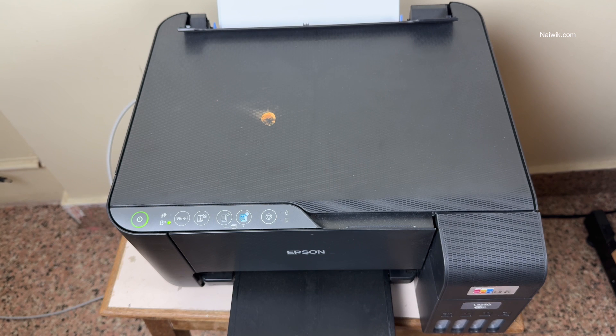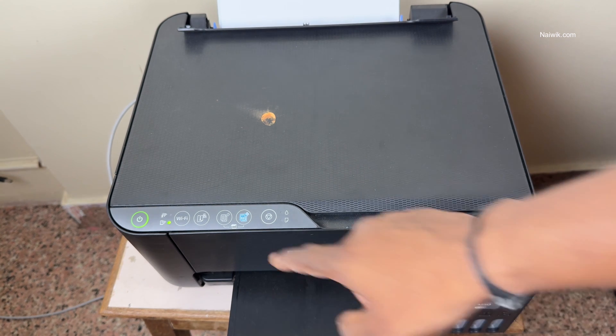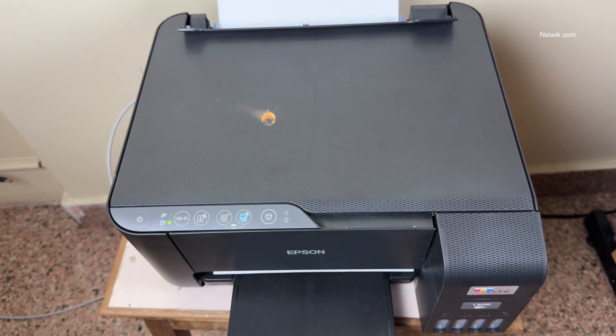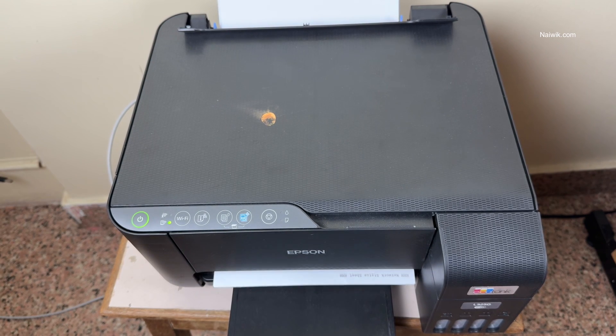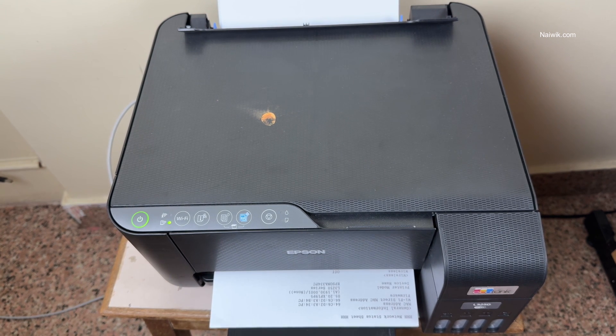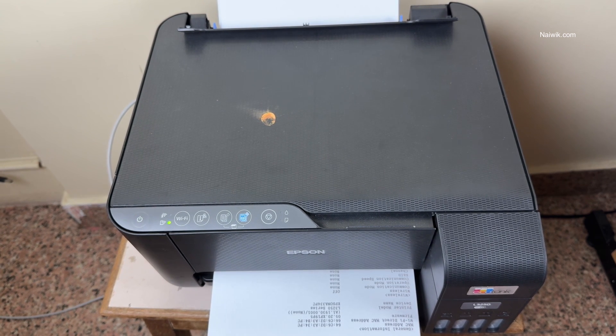Now I am going to take a sample printout. On the Epson printer you can see the i button. For demonstration I am clicking on the i button to see whether the prints are coming or not. Now you can see that the printer is working perfectly and here are the black and white prints.